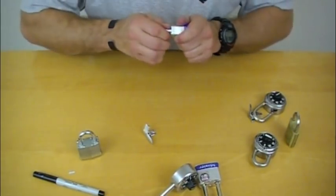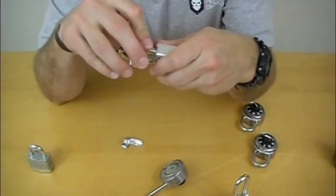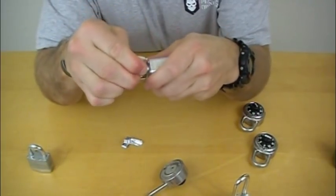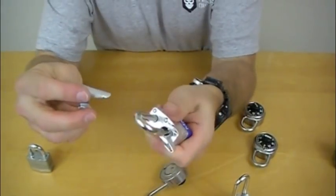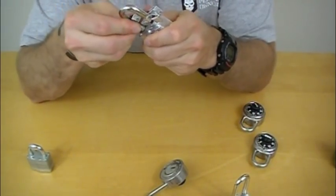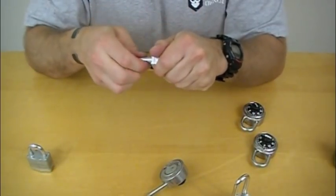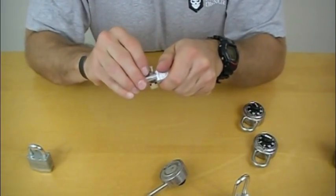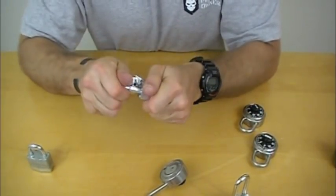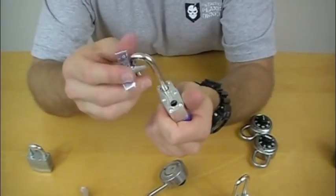We've got two new shims and we're going to keep at this because practice makes perfect. Starting on the outside and working in on this one — twist it to the inside, come around with the other one. You've got to find that little bit of space — and there we go. That is how you shim a double lock shackle.